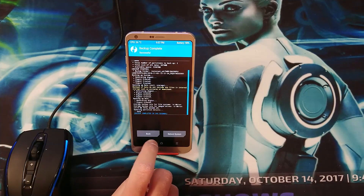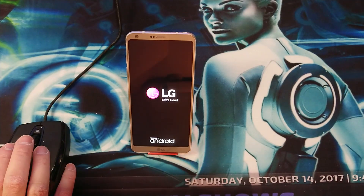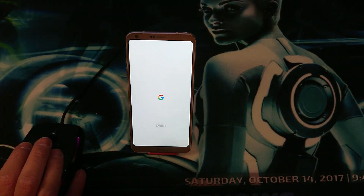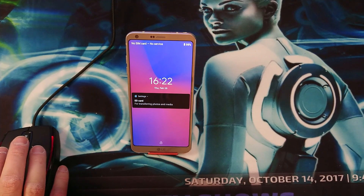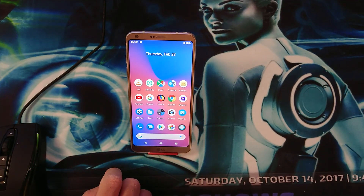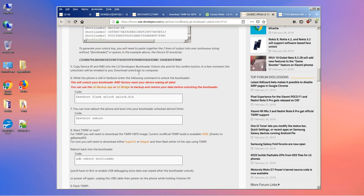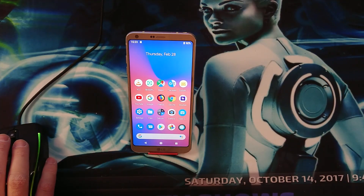Once it has finished making the backup, go ahead and reboot the system. You want to follow the instructions to unlock the bootloader and install TWRP — options one, two, three, eight, and nine. Let's start with steps one, two, and three: step one is to enable USB debugging.